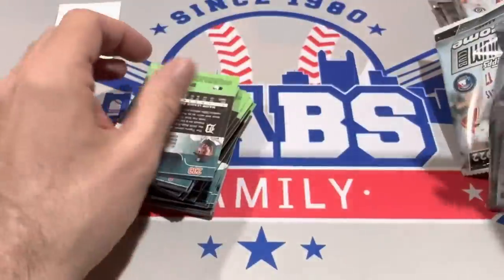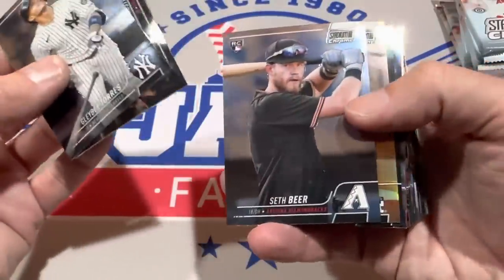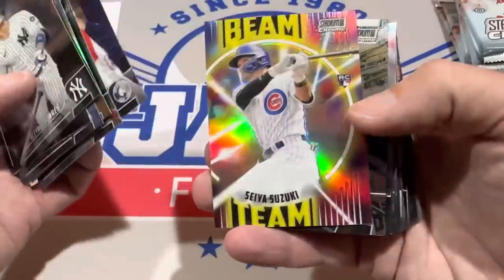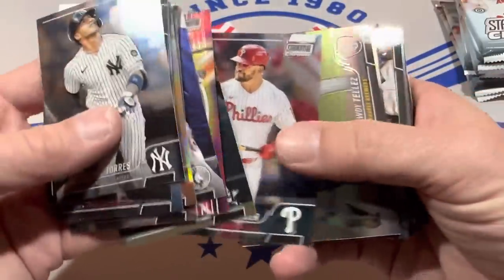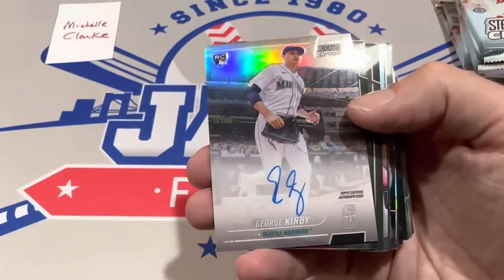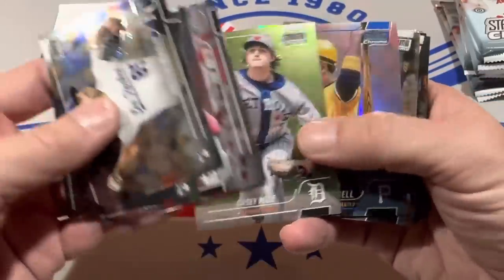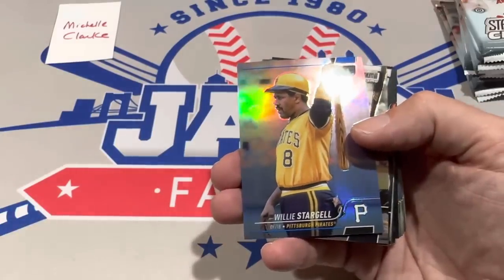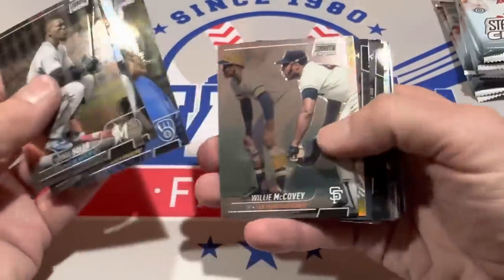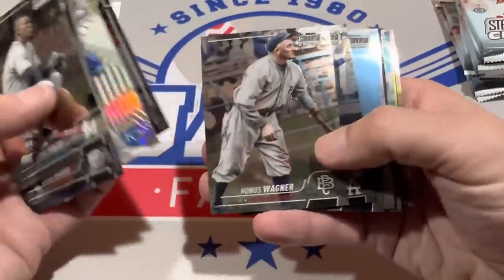All right Michelle, let's see what we've got in your stack — one more autograph in here. Looks like two numbered cards or some sort of parallels coming up. There's Pedro Martinez with the World Series trophy — the one Rob Manfred once called just a hunk of metal, which I'm sure he'd like to take back. And there it is, the final autograph — it's George Kirby, a really good young pitcher. Willie Stargell blue, numbered to 199 — that'll be it for the numbered cards in this stack.